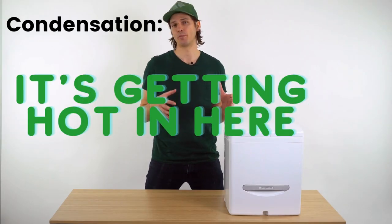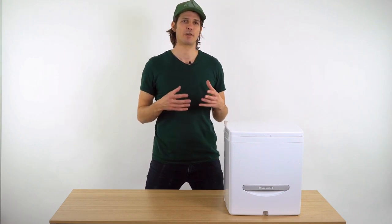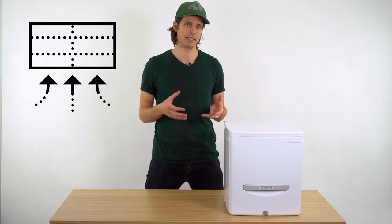Howdy Compocrew. In this video I wanted to talk about condensation forming inside your Cuddy. Cuddy was designed with a carbon filter for maximum portability, but it can also be vented externally.